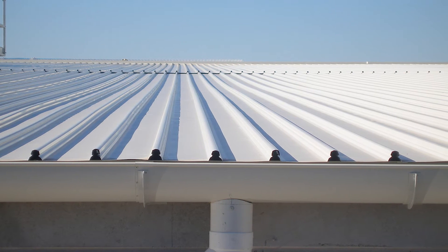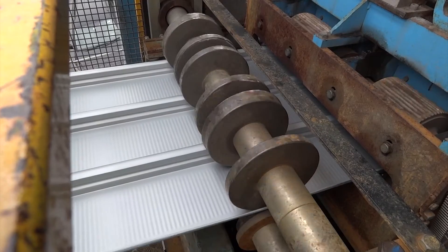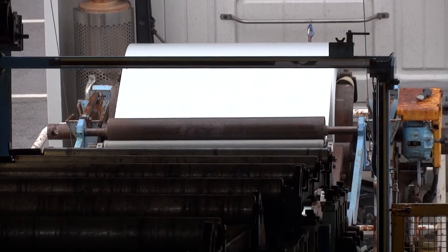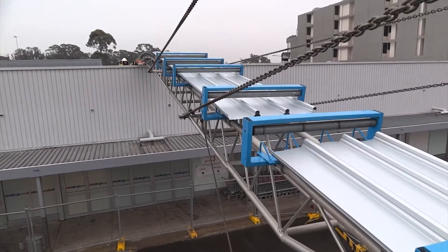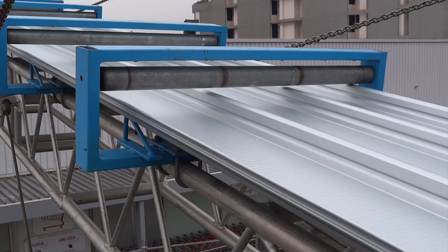A major advancement in roof design and integrity was then achieved by rolling the Clip Lock profile on site and straight to roof, meaning roof sheet lengths of 100 metres plus became possible, thereby eliminating joins. The Lysaght Mobile Rollformer opened new possibilities on large commercial and industrial roof structures.